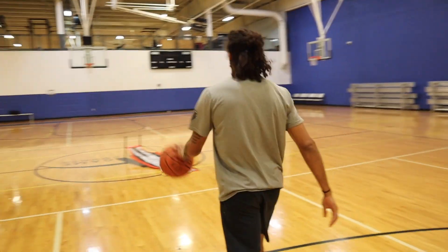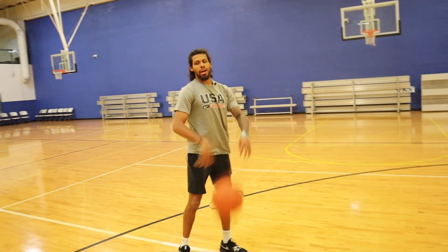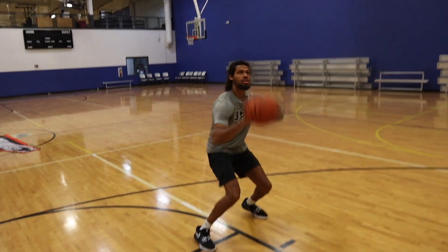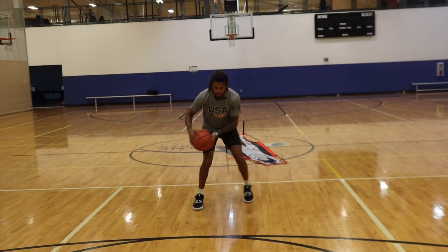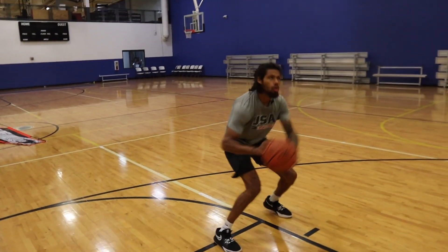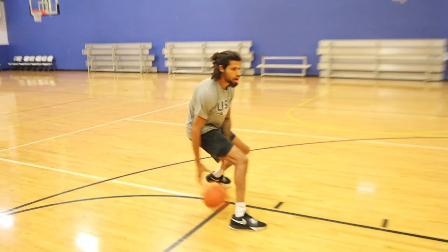Now I'm going to show you guys the hezi footwork. This one is if you have a little bit more space and you're thinking you might drive it, and then when you go to drive, they shift up over — now you've got a hezi into that footwork. As you guys can see, I'm stopping on the inside foot, relifting, and then dropping into that hezi shot. Knock it down.